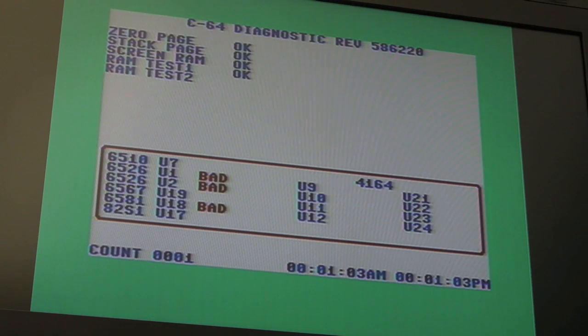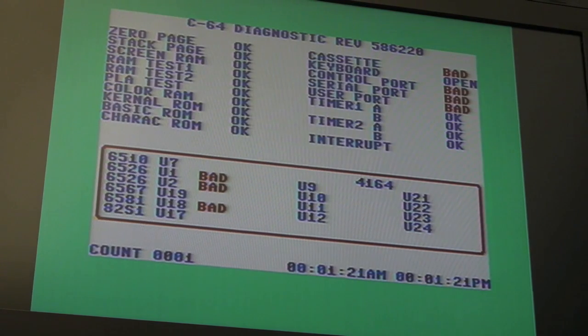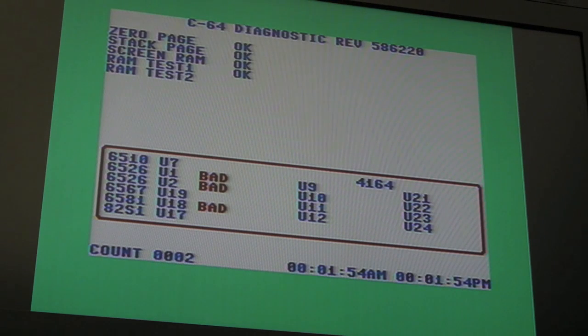I've played tons of games and done all sorts of different types of tests, and it's pretty rock solid. On this particular revision board, using one of these Atmel AT27C512Rs with a 68 picofarad cap on the CAS RAM pin to ground, it's pretty stable — pretty solid really. I could use this as a working machine if I wanted to. The display is a bit fuzzy — it needs a recap — but I've played a good 50 or 60 games over about two or three hours and not had a single problem at all.